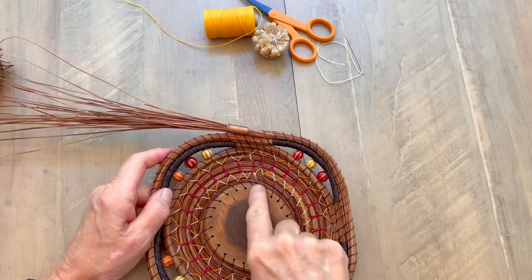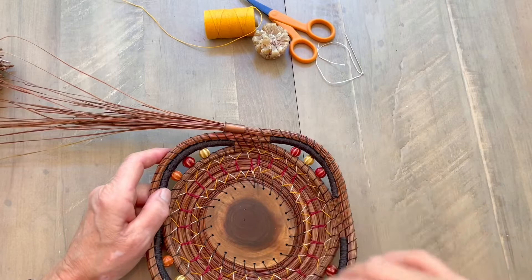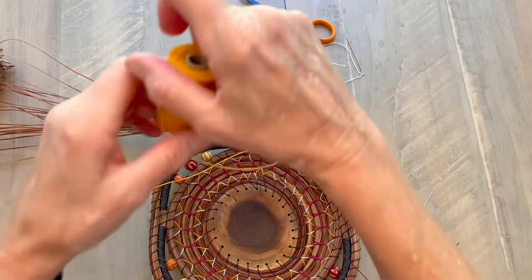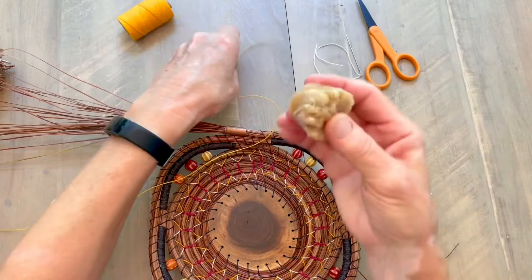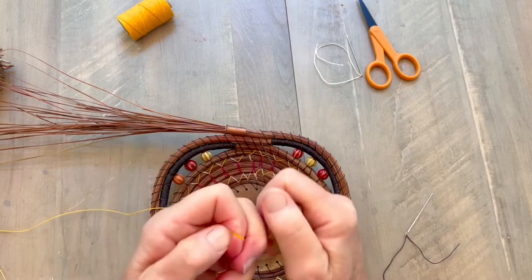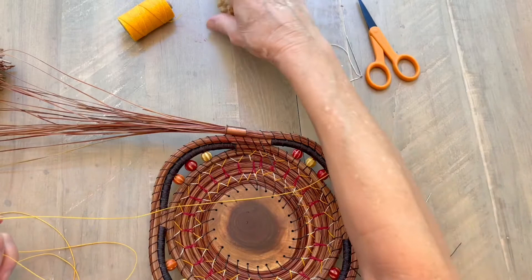I'm at the end of my row, right back at my starting point and I'm ready to change colors. I have a short thread, but since I want to change colors it's a good time to tie on a new thread. What I'm going to do is pull off a length — a couple yards — of my new color, and I'm going to wax it with my beeswax. You can get beeswax at farmers markets, or if you can't find any there, you can buy a little beeswax votive candle and use that as your wax.